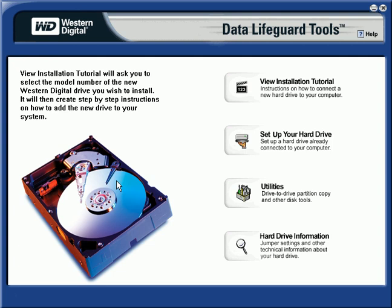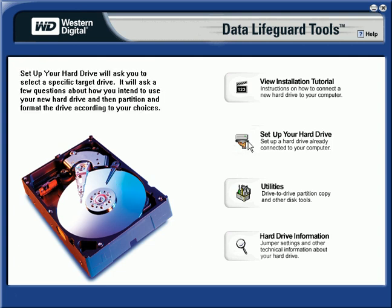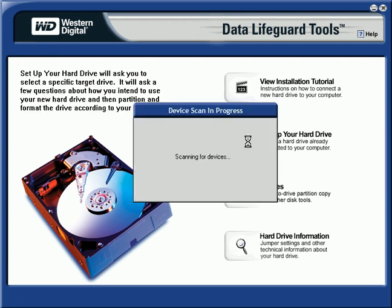Alright, let's see if we can format this 250GB as FAT32. Start Western Digital's Data Lifeguard Tools and go to Set Up Your Hard Drive. And it will look for all the devices.